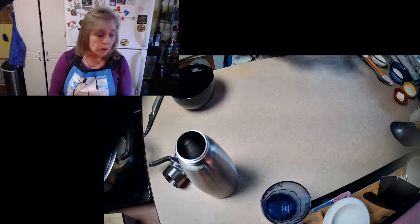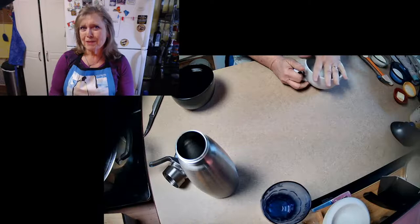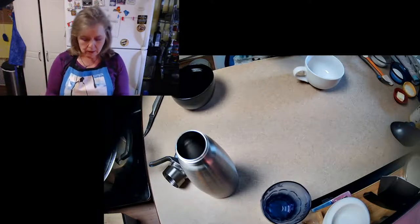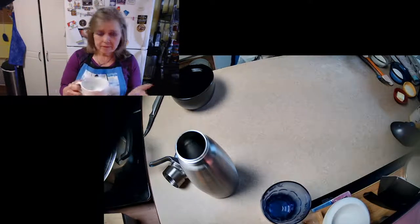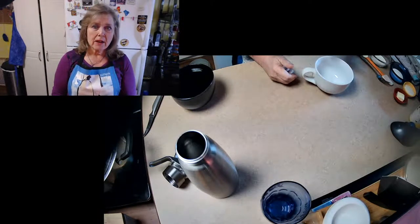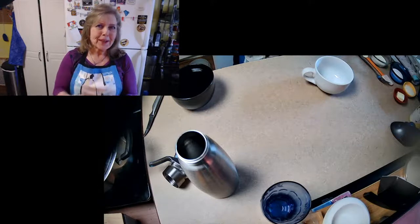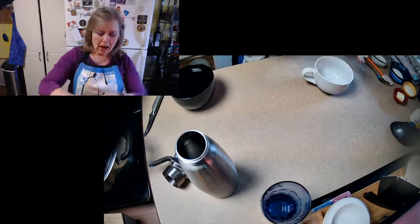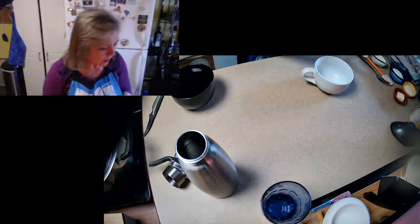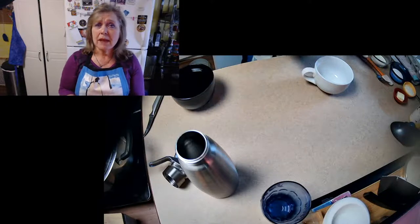First thing we need is a mug. Anytime you're making a mug cake, you want the mug to be twice the size of the cake that you want. This holds about 16 ounces, 500 milliliters. We're going to use this to make our cake, even though this cake would nicely fit into an eight ounce mug. But if we cook it in an eight ounce mug, because it rises so high, it bubbles up over top and makes a heck of a mess. This is the voice of experience. This is easy peasy and it isn't even going to make a big mess in your kitchen.